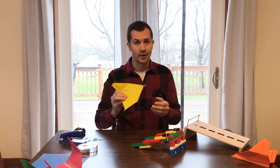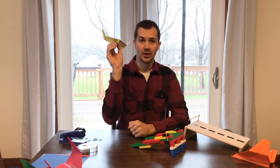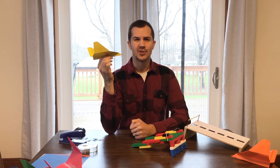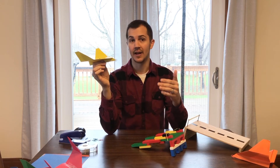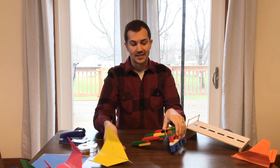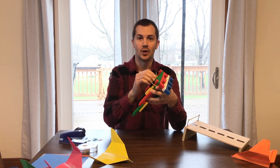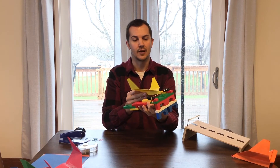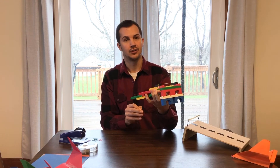Before we finish up, let's revisit what was happening with our launcher and the paper airplane. Remember, using only the flick of your wrist doesn't give the plane enough space to generate speed. Think about a real-life airplane — it needs a long runway to generate enough speed to get enough lift to go up into the air. Our launcher doesn't have a long runway, so we used a rubber band to give extra push to get the airplane to shoot off into the air. That potential energy turns into kinetic energy, or motion energy, to make it launch.